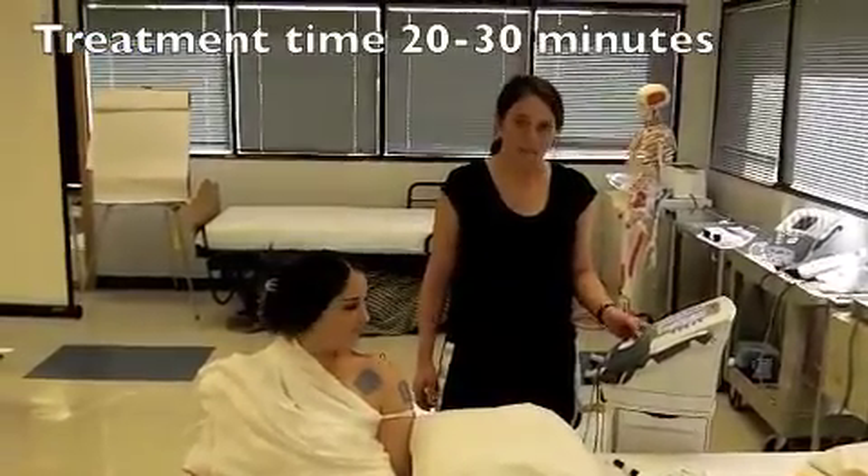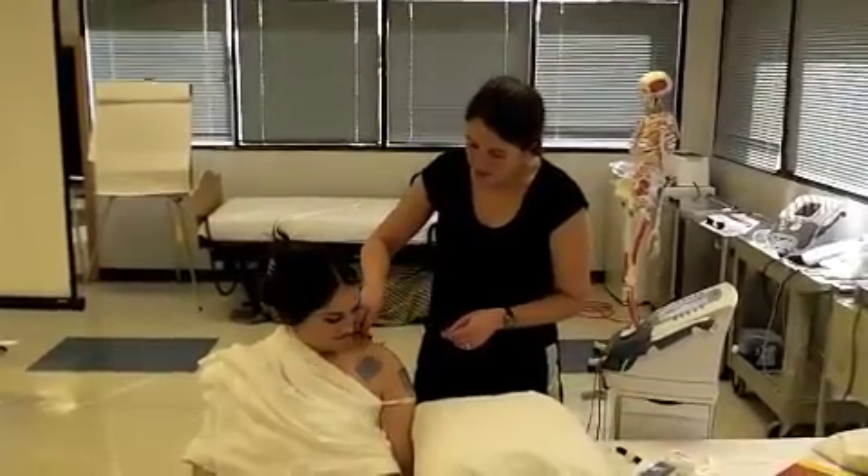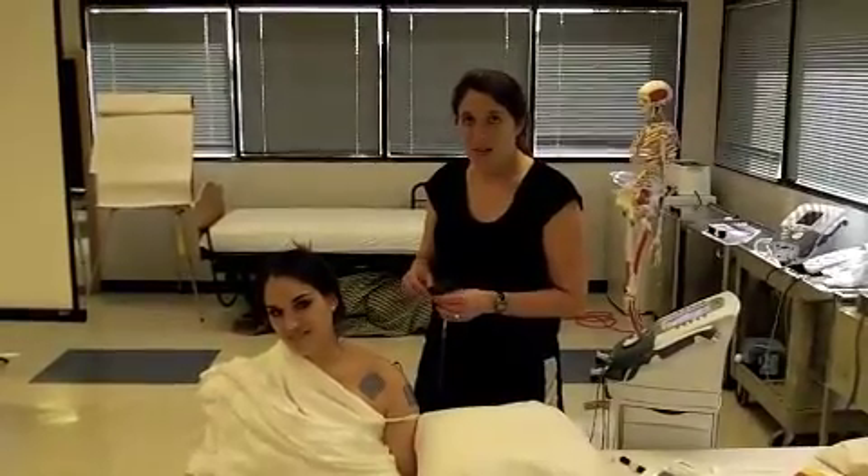We just finished 20 minutes, and now we're going to take off the e-stem. How's your pain feeling? Much better. Excellent. Inferential works.